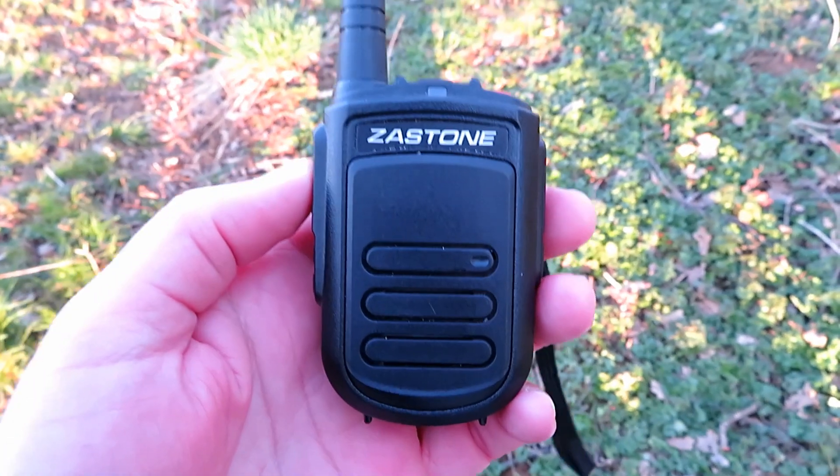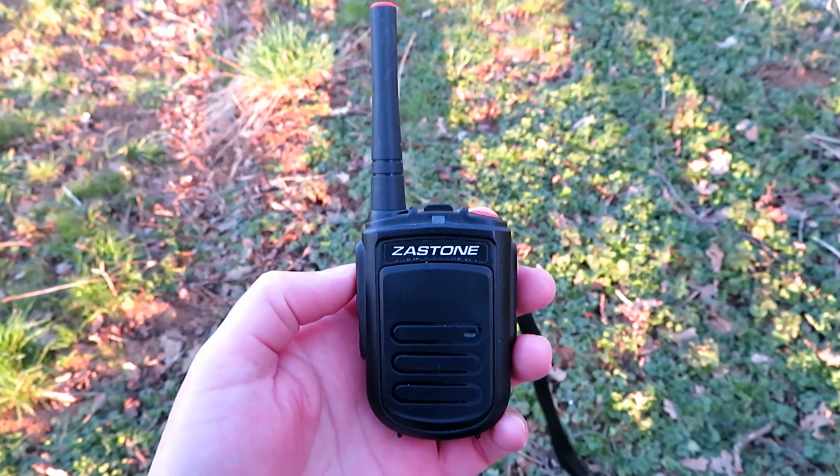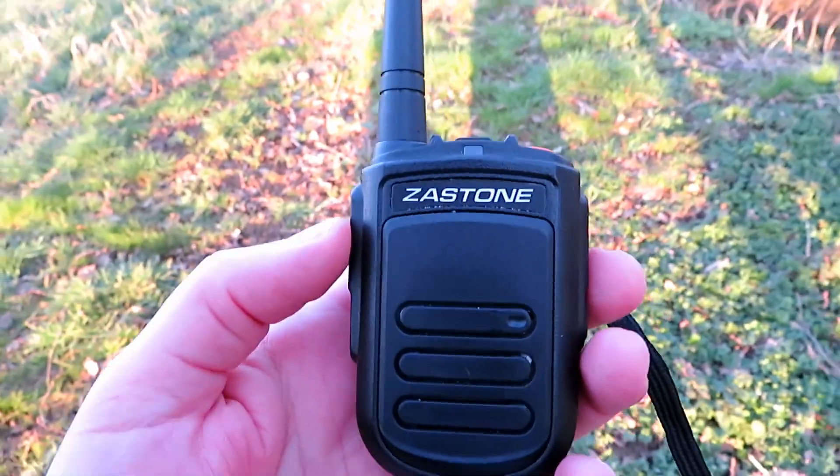And the Zastone Mini 9 — out of all of them, this is probably one that will kind of struggle from here. Let's find out. This is G7LNK Portable with the Zastone Mini 9, down by the creek, down in the dip. Testing one, two, three, four, five, five, four, three, two, one. The quick brown fox jumps over the lazy dog.